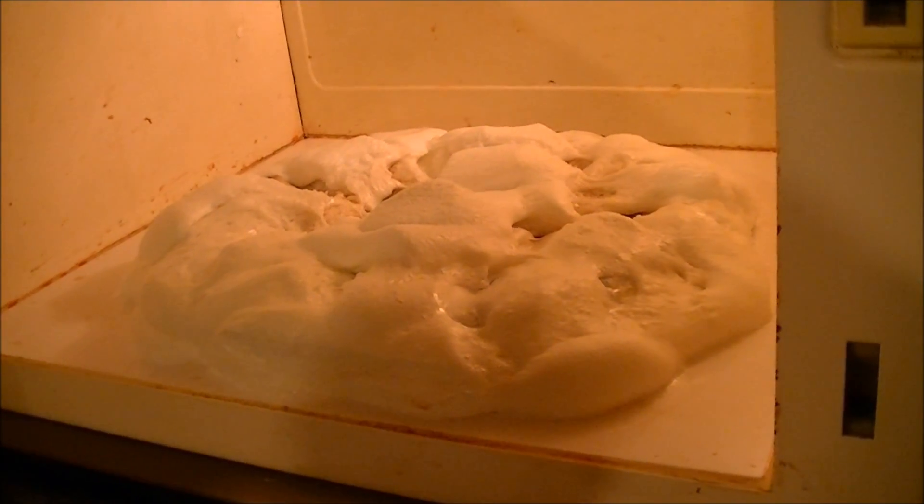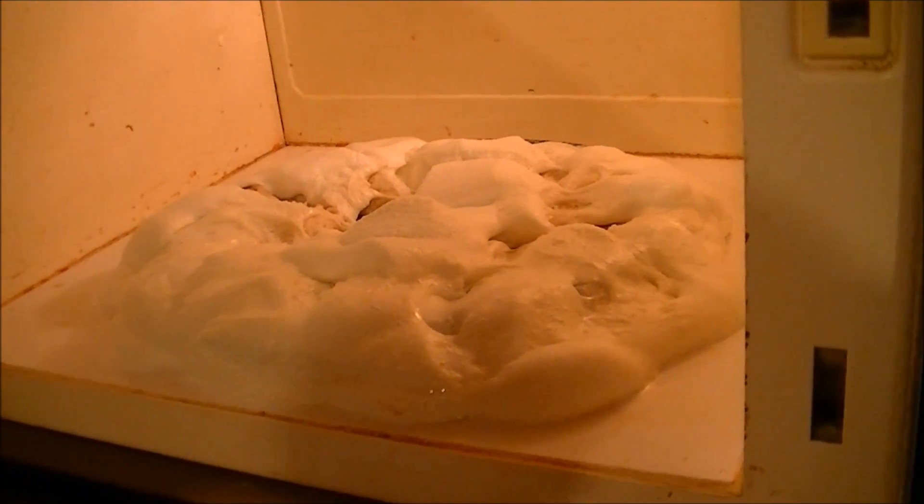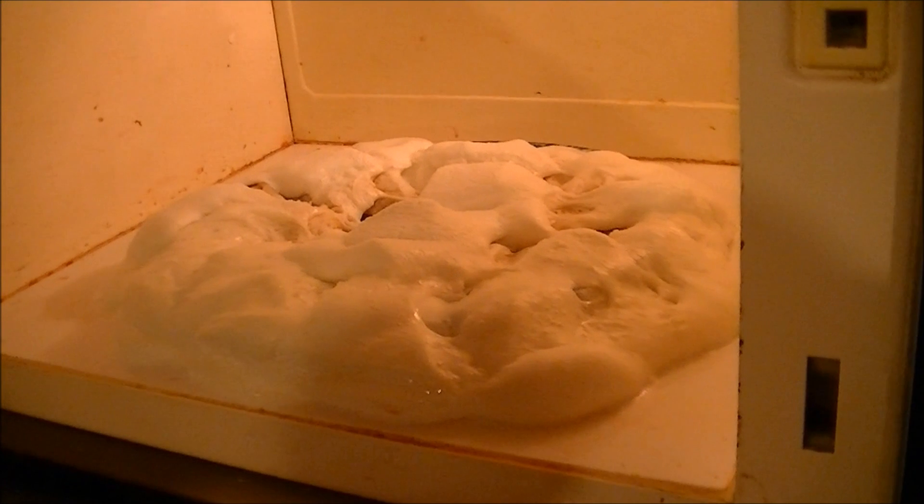Anyway, is this safe to microwave? I don't see why not. Should you do it? I don't know — it's awful messy, but I don't see the harm in it. I wouldn't recommend you do the whole bag though. If you do this, just do one, two, three, four marshmallows — not the whole bag, or else you're going to be doing a lot of cleanup.